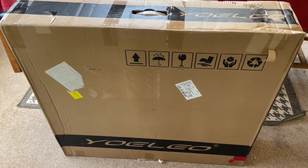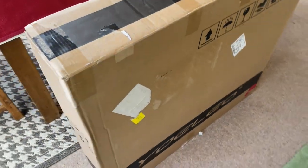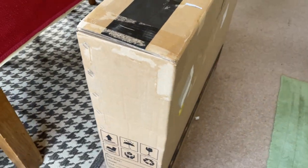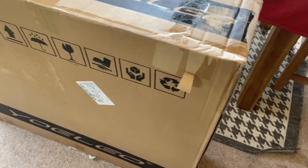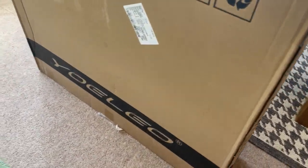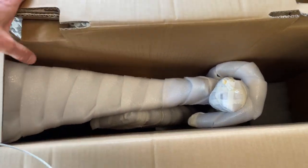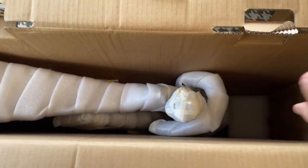First thing, just look around the box — no damage, unlike last time where we had the derailleur hanger sticking out through the side of the box on the R9. This one is not damaged whatsoever, so they've obviously packaged it a little bit differently. I also noticed they've got a branded box now.